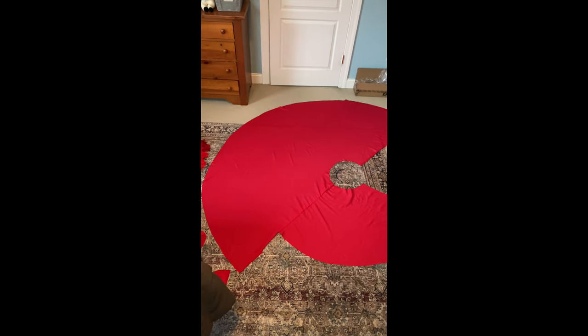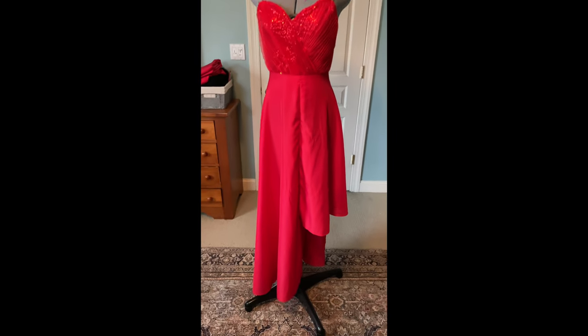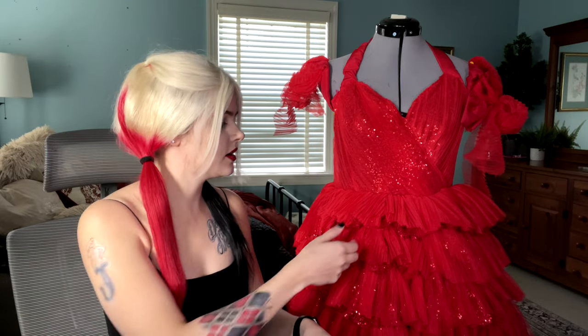Here's what the final shape looks like flat on the ground and then on my mannequin. Once I have the skirt piece cut out I cut it to be the high-low I want — shorter on one side and long on the other. Then I take it off, lay it on the floor, measure out 3-inch sections, and draw basically big circles around the entire skirt so I know where to put the different ruffles.